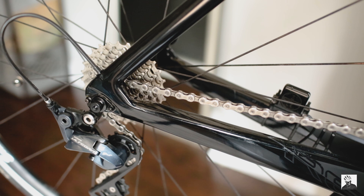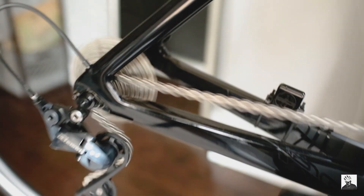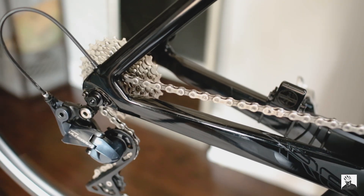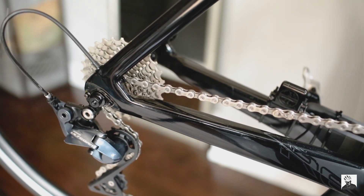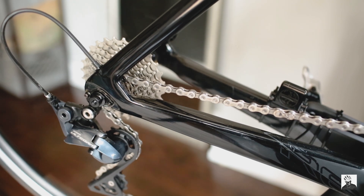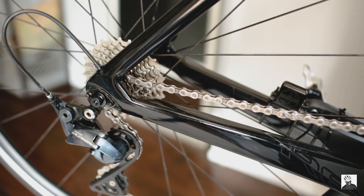Here is a freehub sound test on my Scribe Alloy Race Lightweight Wheel Set. Let's begin. [sound test] That is super loud and obnoxious, but I love it. Alright guys, peace.